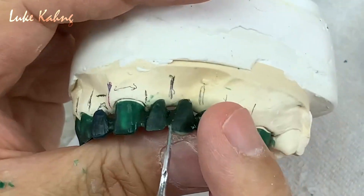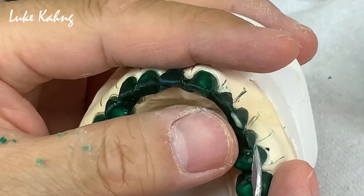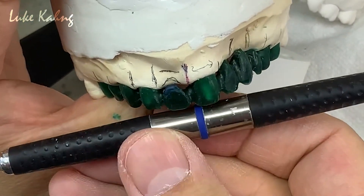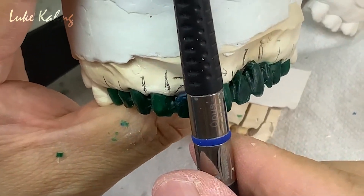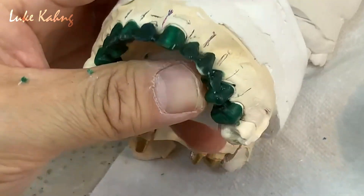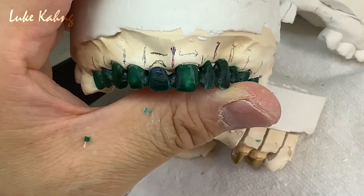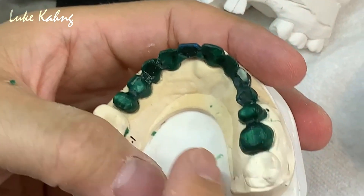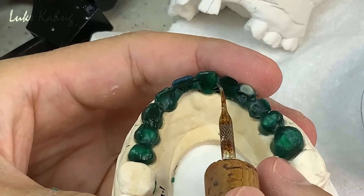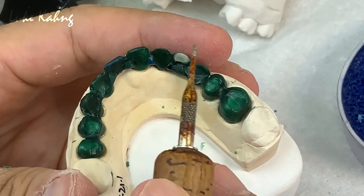When you have something sticking out, you have to control the facial thickness. Here is the horizontal, here is the vertical — take a look at it. Just a little bit longer, matching this compared to what I'm achieving. I like this. I want to make it a little bit thick.